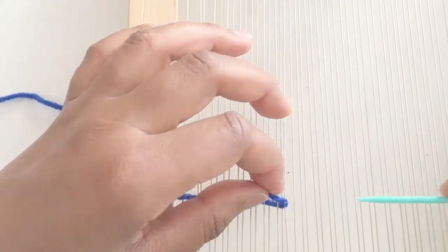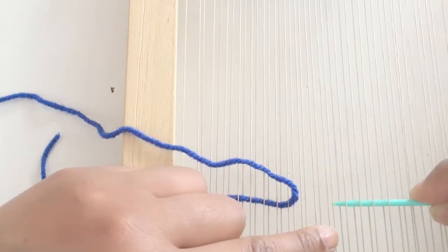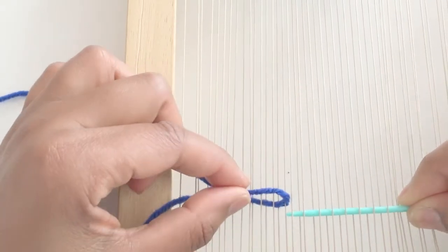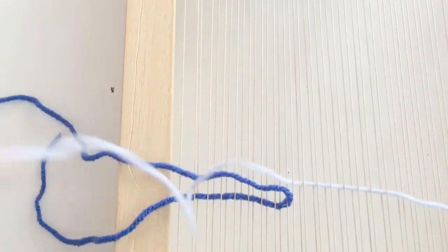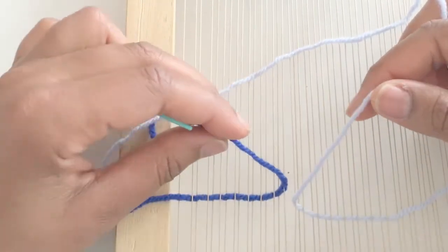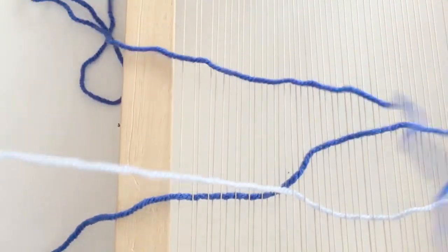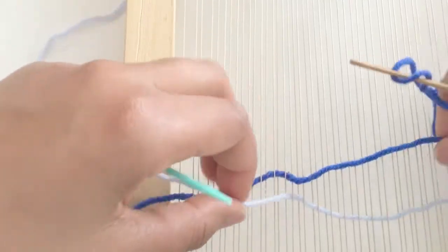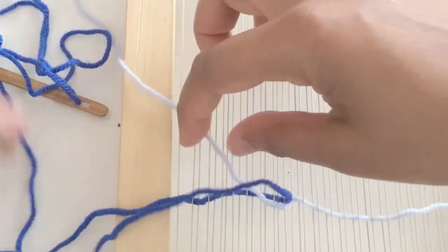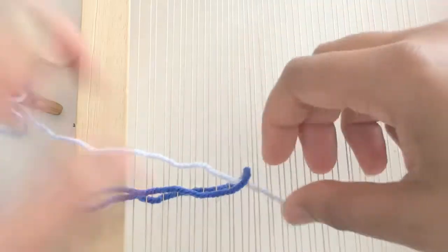Lead the tapestry needle out at that point and then begin weaving from the other side to the meeting point of the two yarns. There will be an open space between the two, and this is where you're going to twist or cross the yarns. I like to do it in two steps — just twisting one and then crossing it back over so the colors are back to the same side.